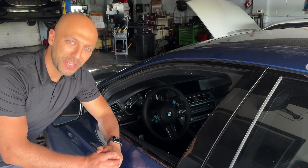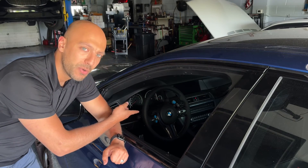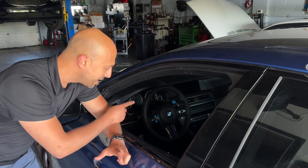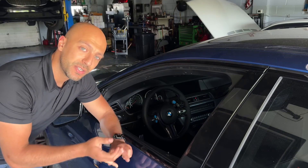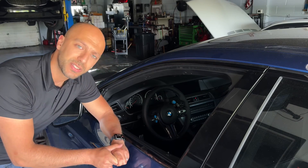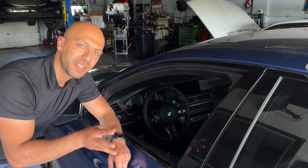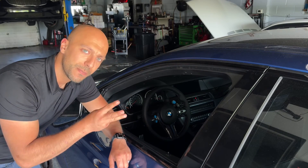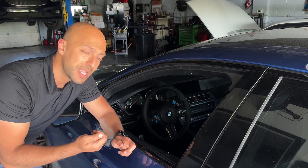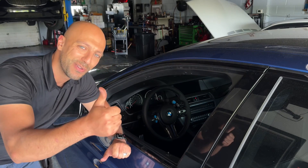That sums up the video on how to remove and replace the steering airbag on a BMW M5 F10. This procedure applies to any steering wheel that looks like this — whether it's a 3 Series, 4 Series, 5 Series, 2 Series, or even 6 Series. On some of them there may be two or three connectors instead of just the one shown here, but they disconnect in the same way. If you have any questions, drop them in the comments below, and as always, make sure you like and follow for more.